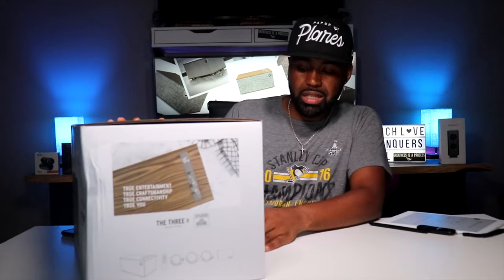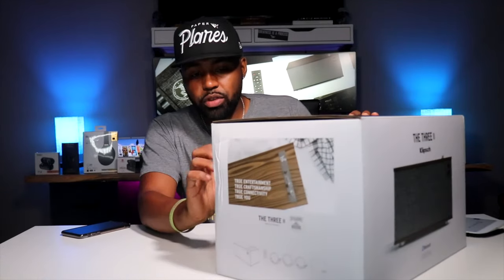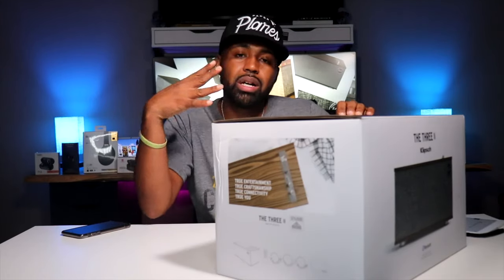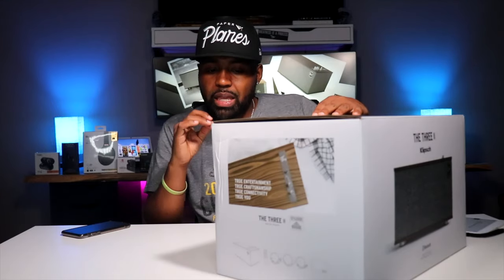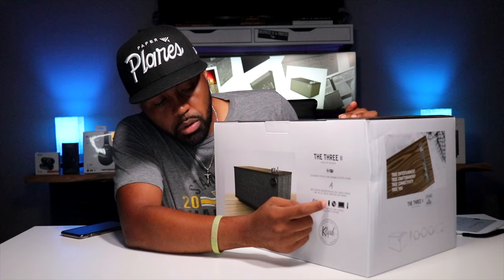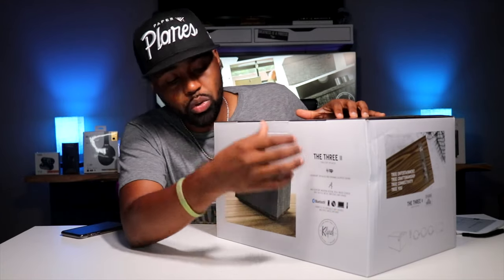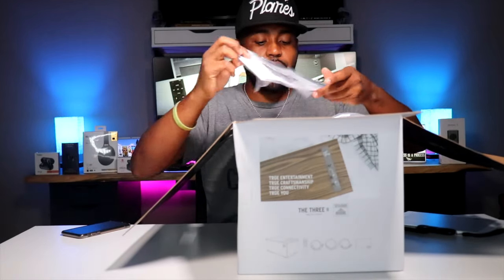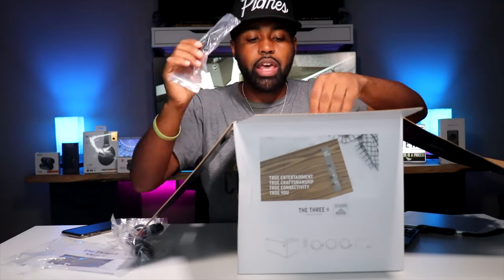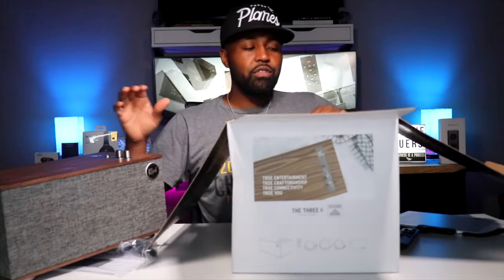Quickly going around the box — on the front it just says the 3 Mark II from Klipsch, Bluetooth tabletop speaker. On the back it talks about legendary detail and dynamic Klipsch sound, mid-century modern design, real wood veneer, and tactile metal switches and knobs. It also lists the different ways you can connect: Bluetooth, mobile device, tablet, Klipsch record player, laptop or computer. You can also control it with a remote control, which comes included. Inside the box you get literature, a remote control with batteries, a power cable, an analog cable, a USB and audio cable, and the speaker unit itself.